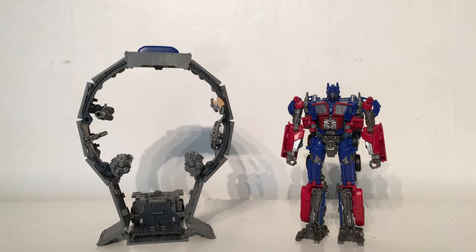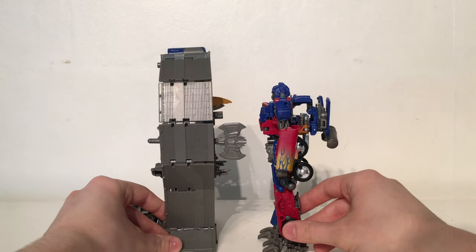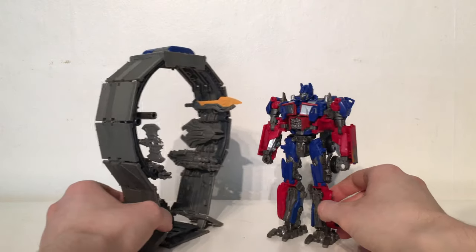For a size comparison, here is the trailer compared next to the Voyager Prime. If I had one criticism with this particular piece it's the fact that I wish it were ever so slightly larger; however, seeing as this has to fit inside a Leader class box I can understand the reduction in scale. If they were going for movie accuracy the annular ring would have had to be slightly bigger, but it definitely doesn't look too out of place when compared next to the Voyager class Optimus Prime.